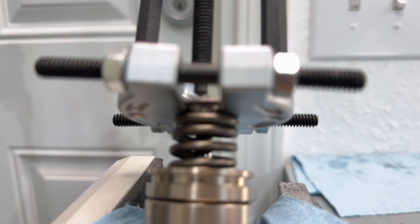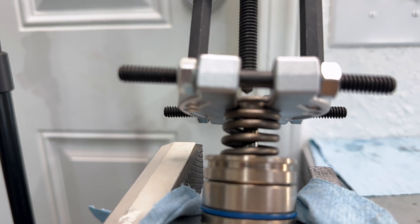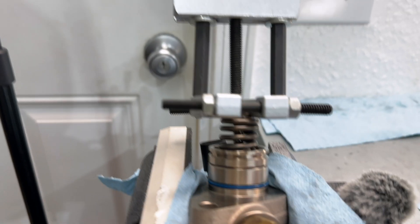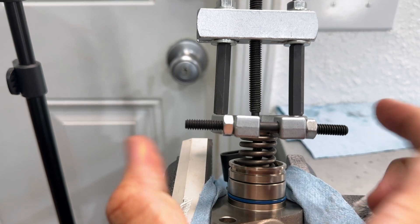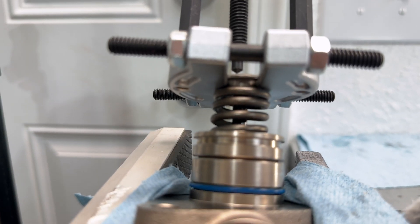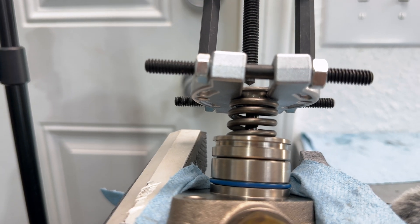I know it's kind of hard to tell, but I was able to get the blade of the thing at the bottom here to go right between the factory retainer and the top of the spring. You just have to kind of corkscrew it, and then once it was mostly lined up, start squeezing it in. Now I've got it nicely in there.